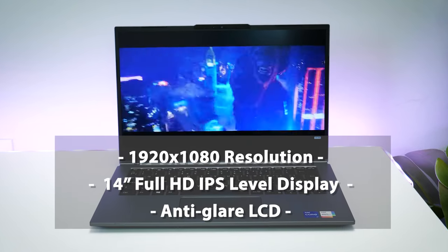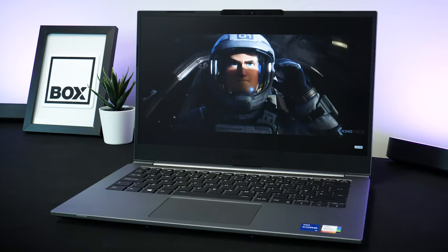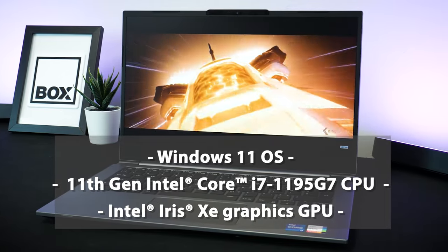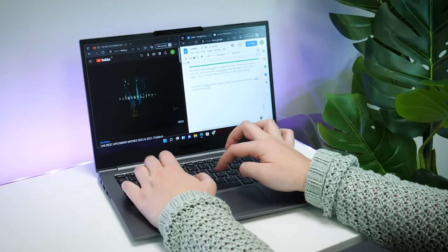The 14-inch 1920 by 1080 resolution Full HD IPS screen has a brilliant brightness range, and movies and shows looked impressive. It has an 11th gen Intel Core i7 processor coupled with an Intel Iris Xe graphics card, so it can support a wide range of projects as well as super fast browsing while watching the latest movies.